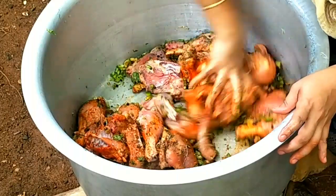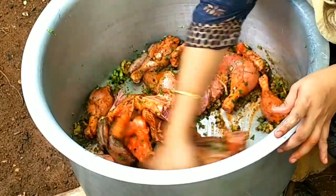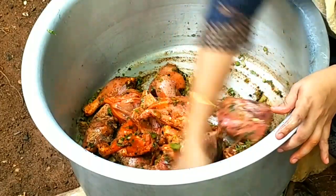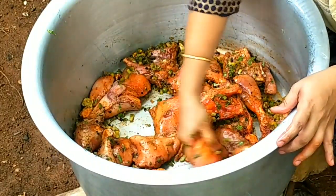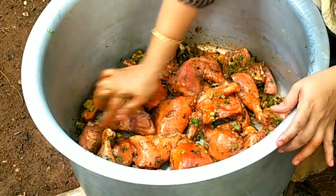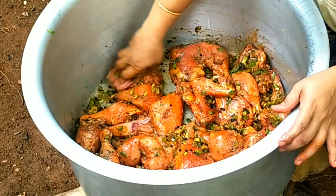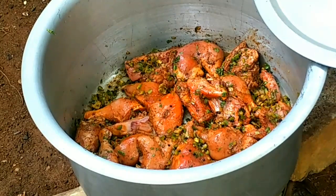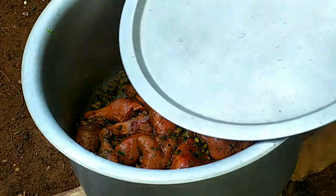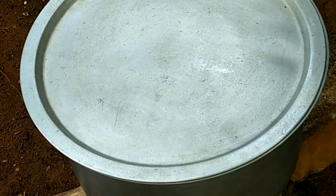Mix it well. Put the chicken into the side of the pan and put the chicken in the pan. When we put the chicken in the pan, we put the chicken in the pan.